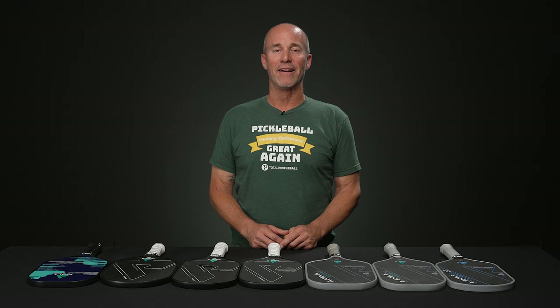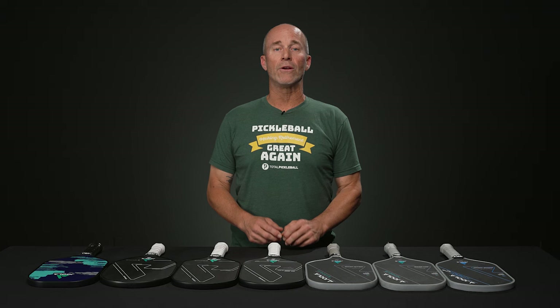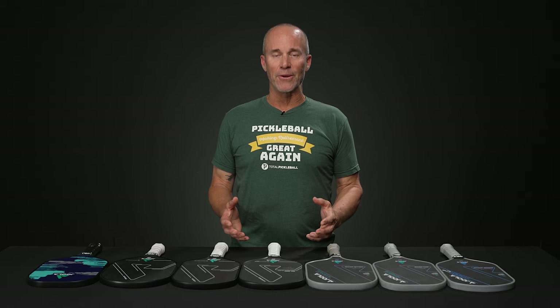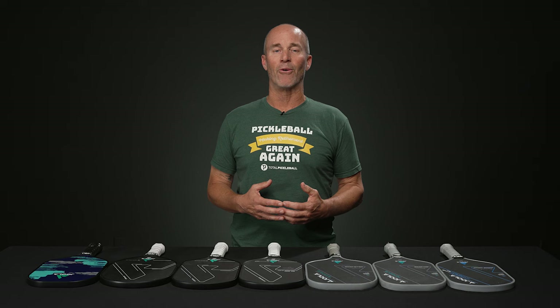Hi and welcome to this week's Total Pickleball vlog. My name is Mark and today I'd like to discuss Yola paddles. Other than making high quality paddles and being known for pushing the envelope in terms of paddle design and construction, Yola offers one of the widest selections of paddles to choose from within a single manufacturer, and that menu is ever expanding. We'd like to give you a better idea of what to expect in terms of overall performance, so let's get to it.